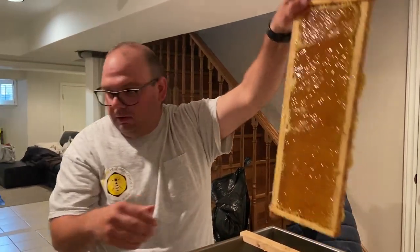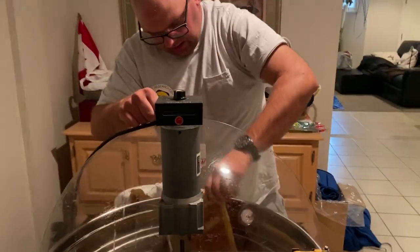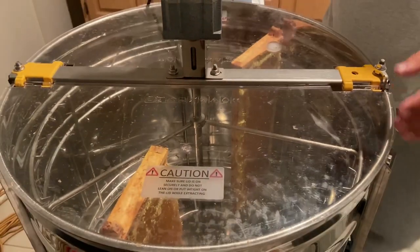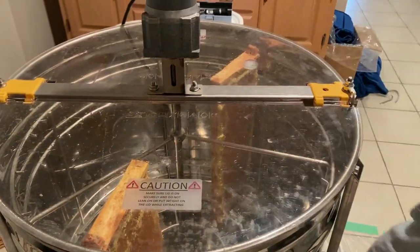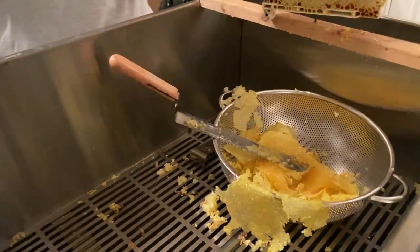What I do is just slap the frames in the honey extractor. I try to keep it counterbalanced — heavy with heavy, light with light. I do my best to achieve that.